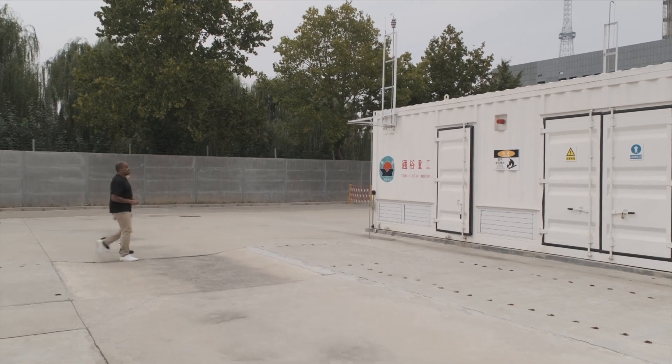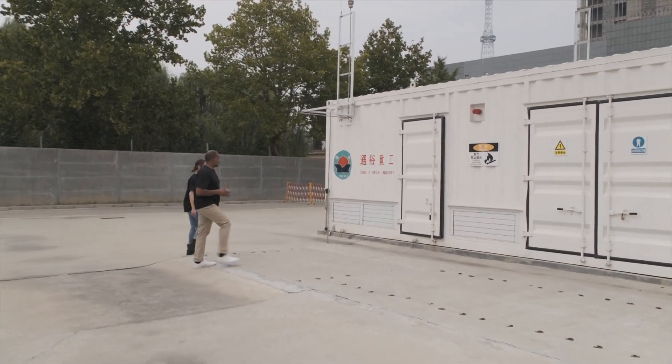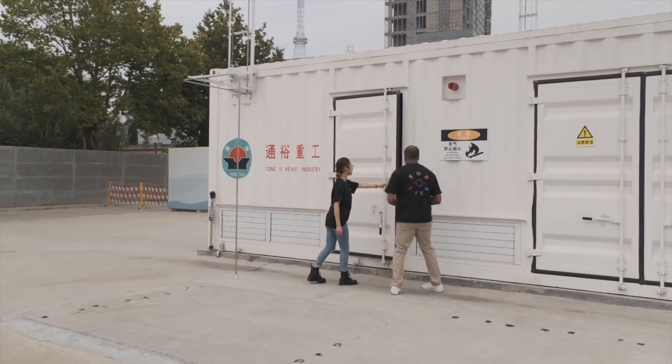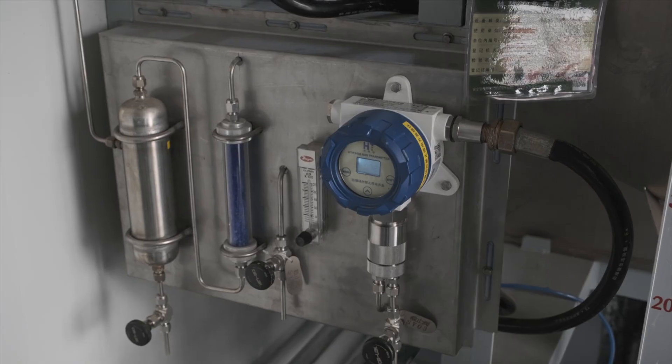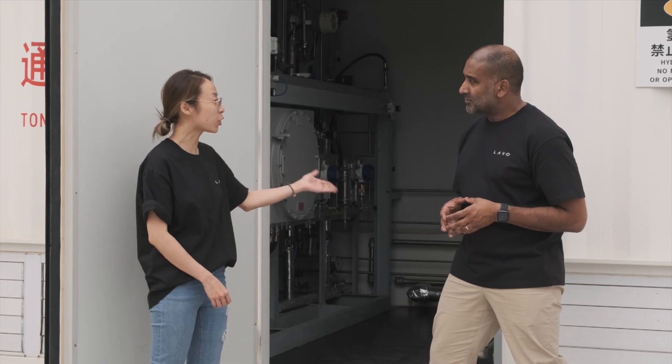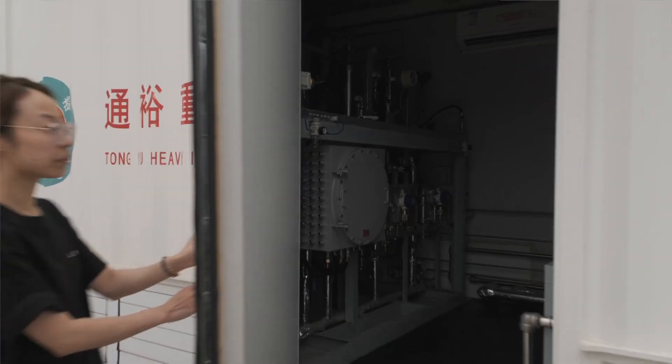So we are now going to see the electrolysis, which does the splitting of the H2O. Correct. Let me show you what's inside. This is where the water is going to turn into hydrogen gas. Fantastic. Very exciting.